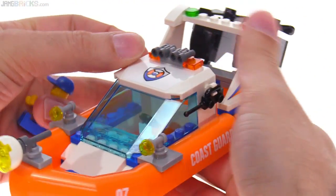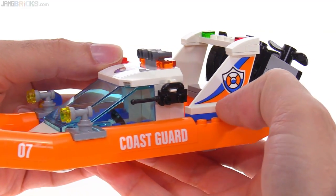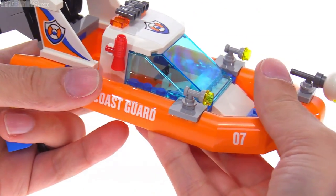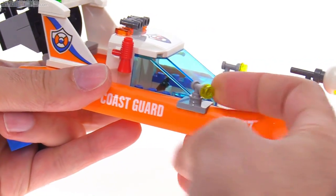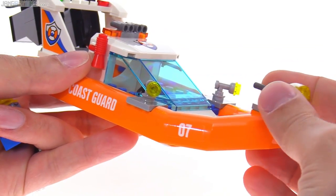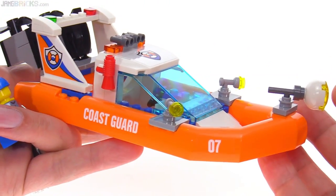It has a couple of clips for accessories. There's a regular walkie-talkie radio, a megaphone, and then they've got searchlights — little ones off to the sides that can be turned from side to side, and a big one more like a proper floodlight up at the front.